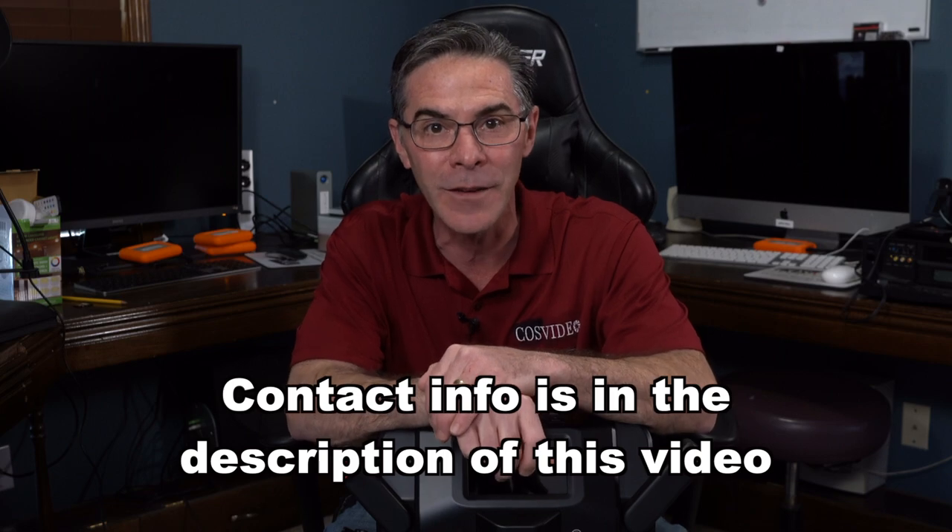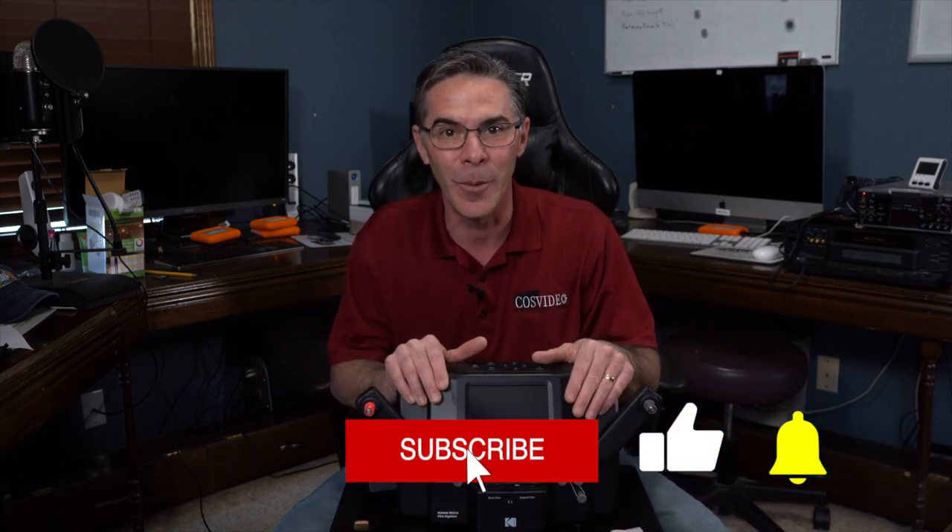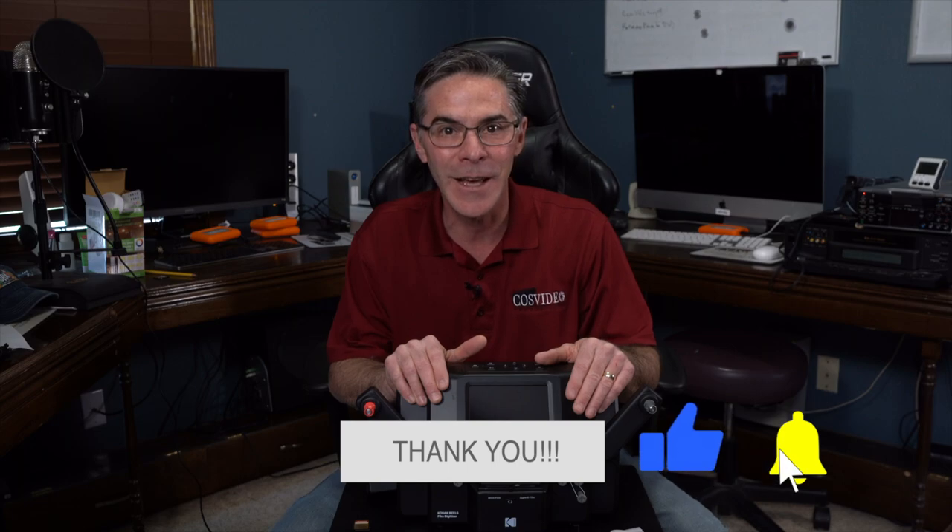All of my contact information is in the description of this video. Thank you so much for watching — I really appreciate it. If you found this video helpful, informative, or whatever, please help support the channel by subscribing, liking, and ringing that bell. And if you want to learn how to operate the Kodak Reels, check out this video right here. Have yourself a wonderful day.